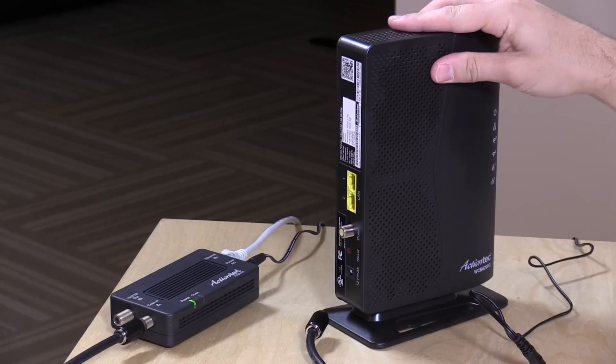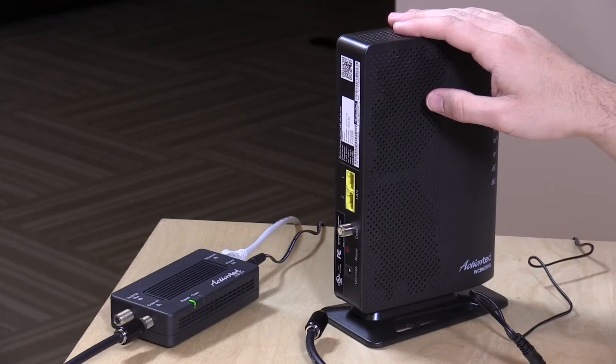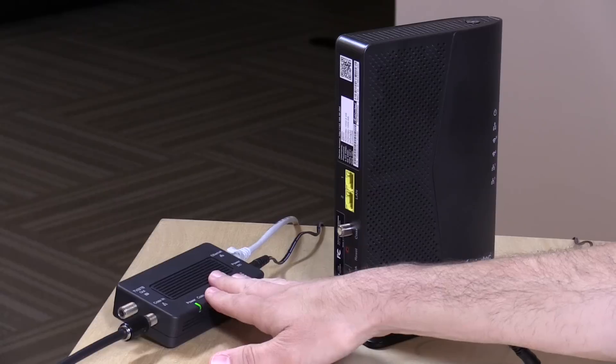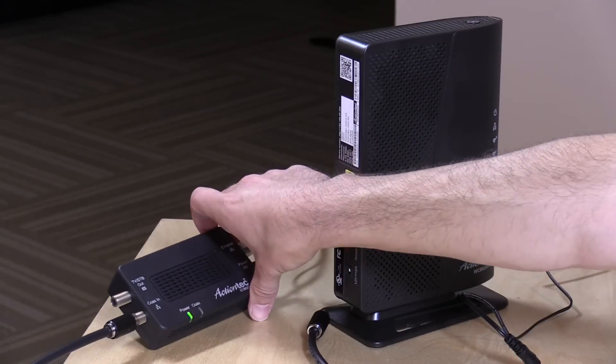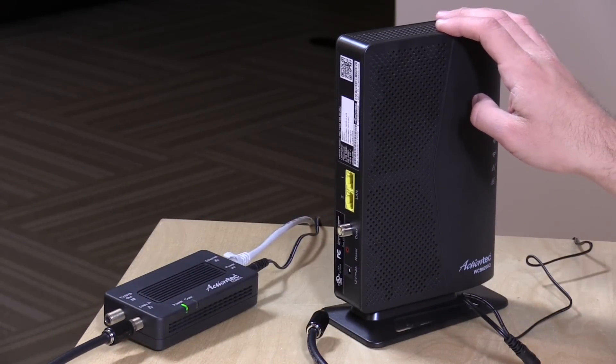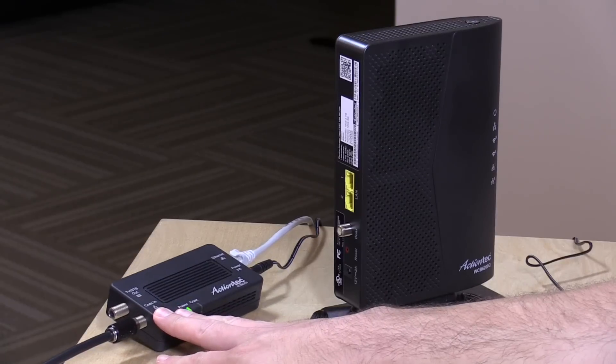So what I'm going to do now is boot this up. We're going to see how it performs wirelessly, and then I'll talk about a couple of security issues you should be aware of and how you can mitigate those. It's important to point out that this does not work by itself — you need another MoCA device on your network for it to talk to. We're using another bonded MoCA 2.0 adapter from ActionTech. This will work with older versions of MoCA, but this is the newest one and also the fastest.